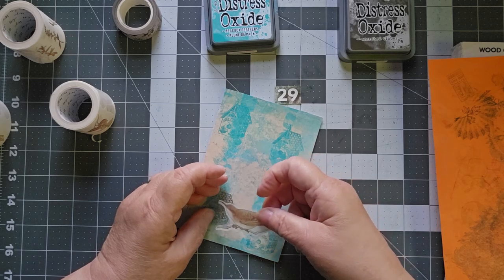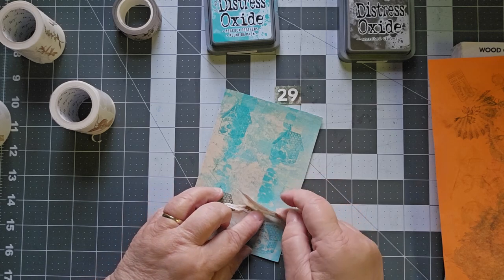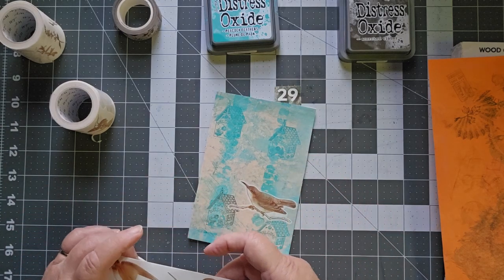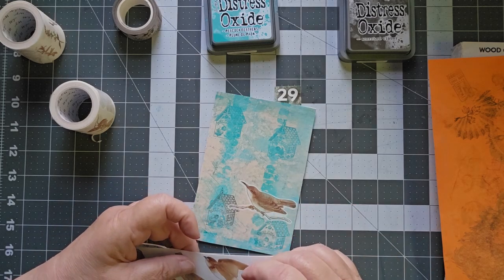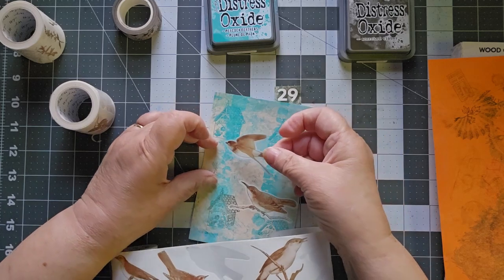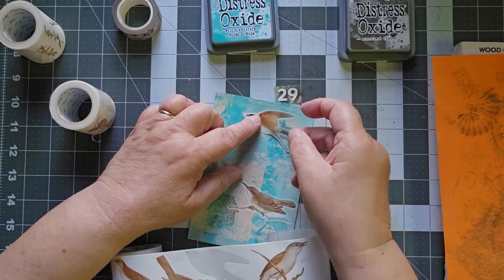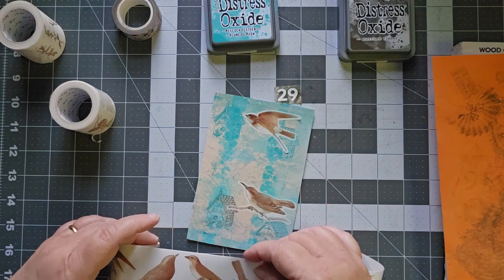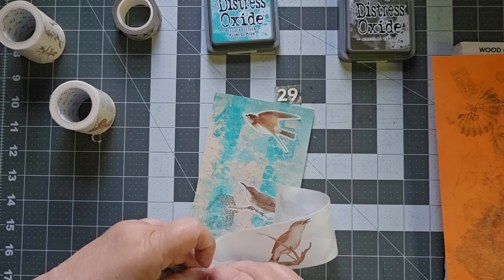So let's go ahead and put you right here. There we go. We're going to put a couple birds on here. I like this one in flight — flitting between the houses. Let's put you going this way. This one looks like it's perched on top of something. I need somebody facing the other way. I like this guy.